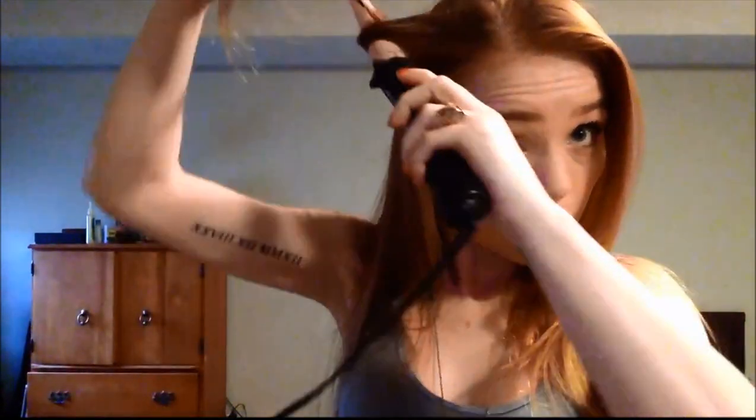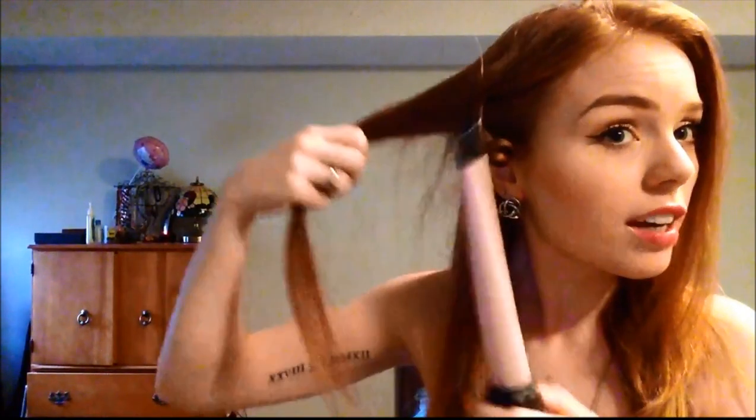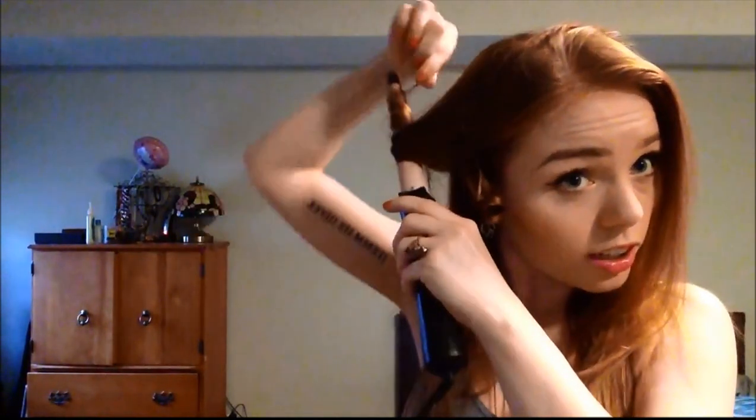I'm just going to pull out the front bits, hold it for like three seconds, and then pull it out. I'm just going to leave it like that to cool. I have a bigger barrel one too, but my hair is so thin that it doesn't hold the curl from the bigger one, so I have to stick with the teeny curls.